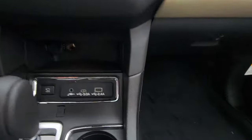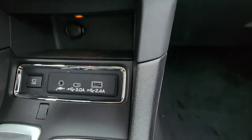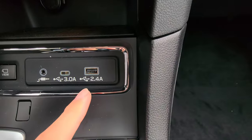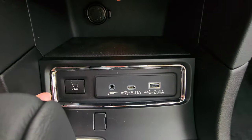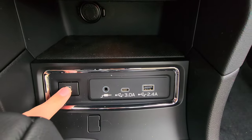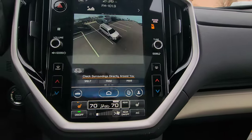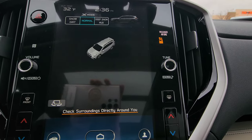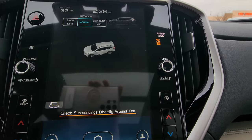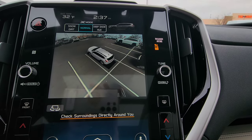Going down the overhead console, you have a 12-volt charger, USB-A, USB-C, and a headphone jack. You now also have the surround view 360 camera button — Subaru finally has this feature. Click it and the 360 camera view appears, spinning through angles. Push the small button to stop on the view you like.